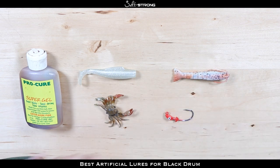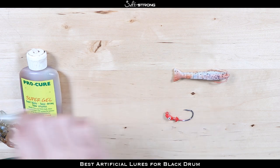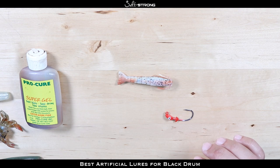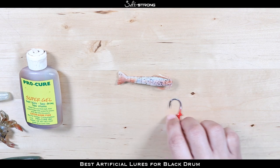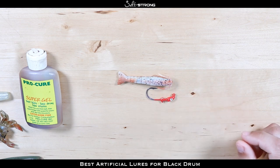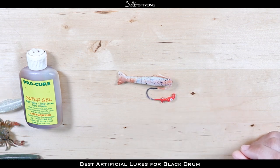If I had to narrow it down to just one bait to use for black drum, it would have to be the Gulp Shrimp. I've caught more black drum on this single lure than any other soft plastic. The Gulp Shrimp on a 1/8-ounce jig head has worked really well for casting to black drum and getting them to eat.